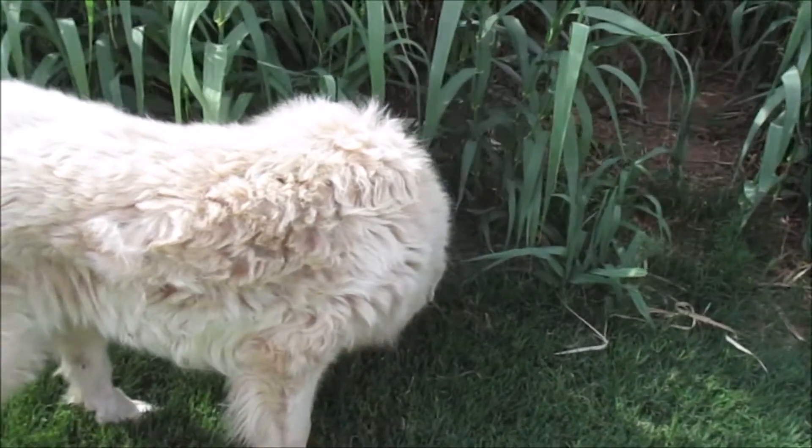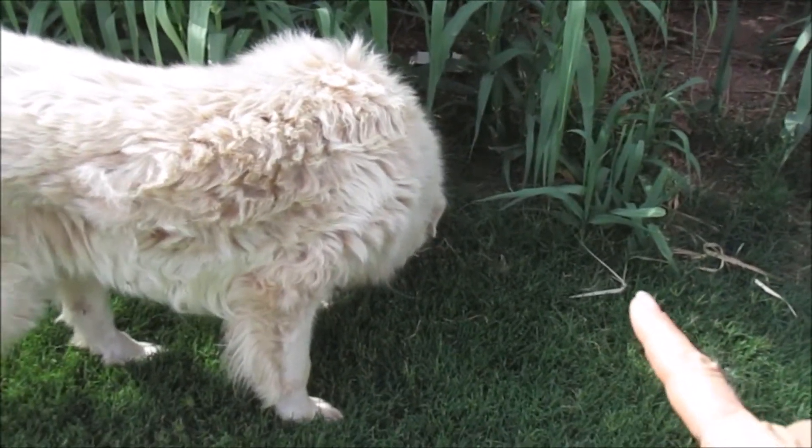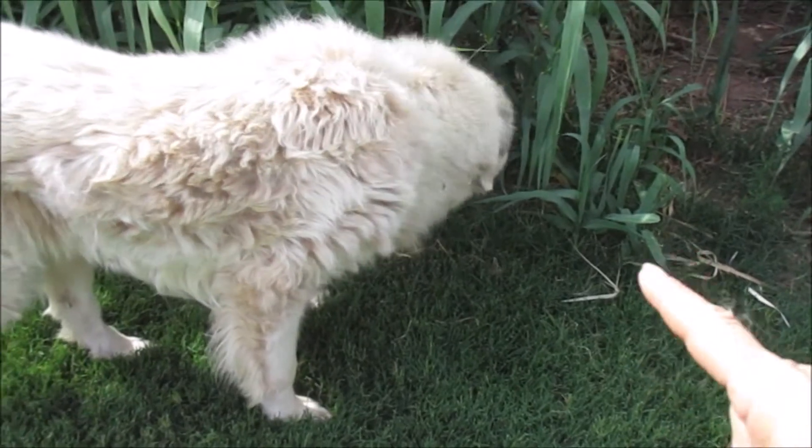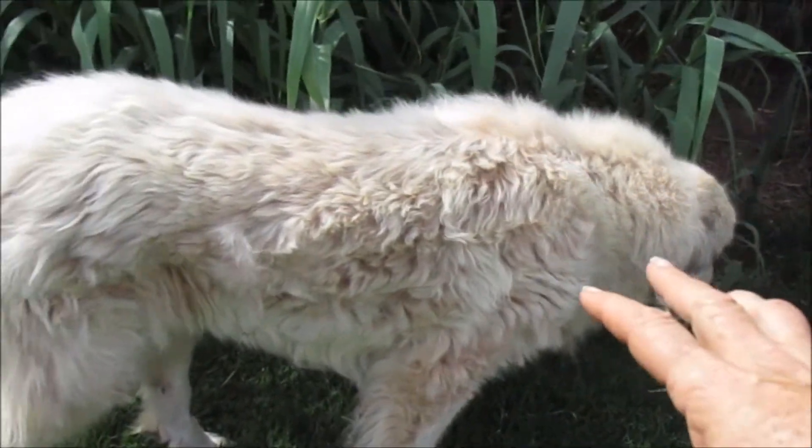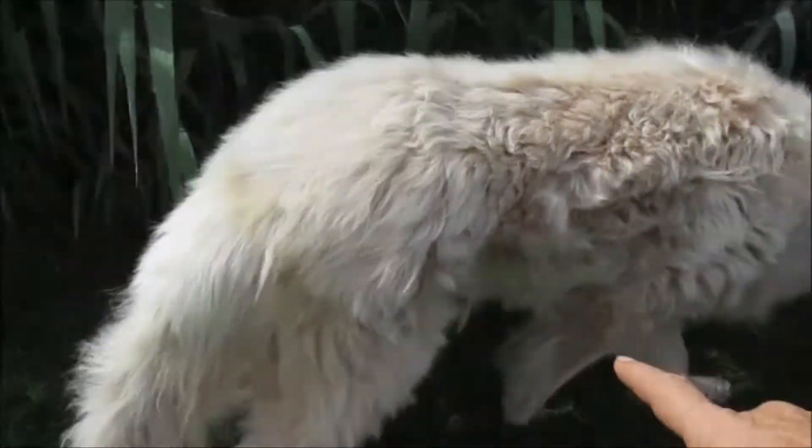His neck — the hair's not falling out of his neck too much, because they're supposed to have a big mane on them and he's not losing that as fast. But all down in here he's losing a lot of hair.